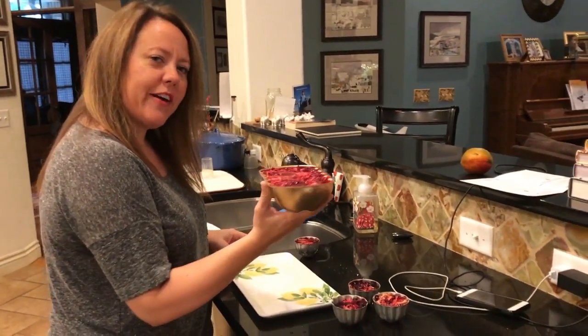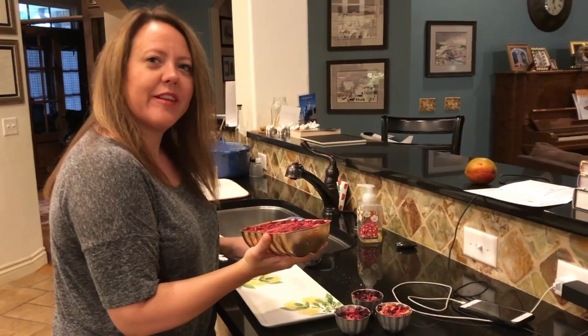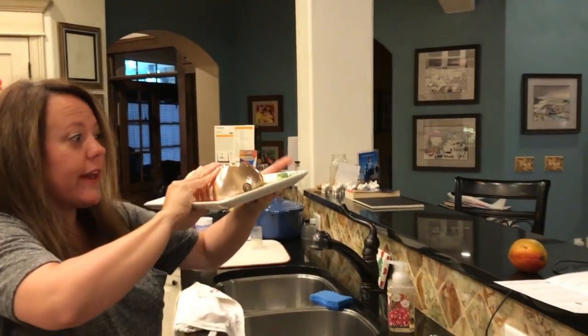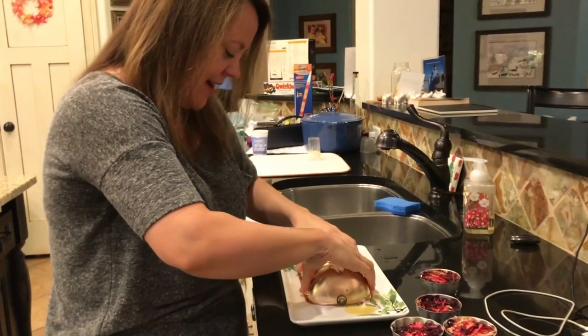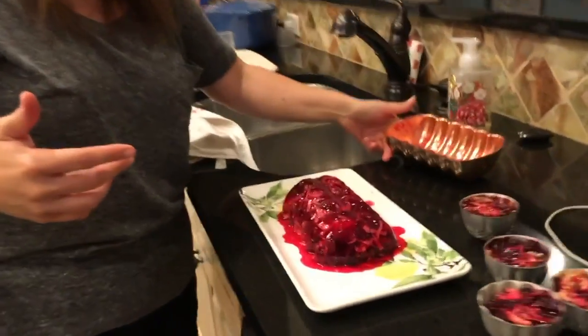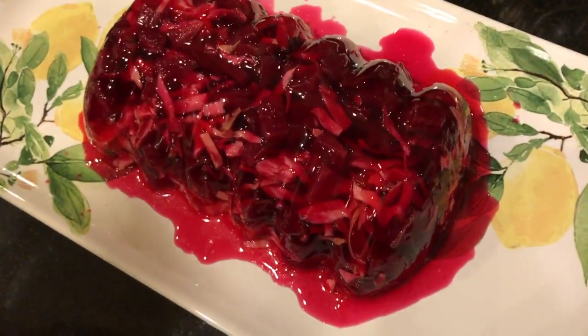It doesn't smell too bad. Let's turn this rib cage out. Are you ready? It's turned really pink — the beets have done something to the Jell-O. One, two, seven... Oh, I heard it! I see some beet juice — there's some juicies coming out. It's a bloody rib cage!